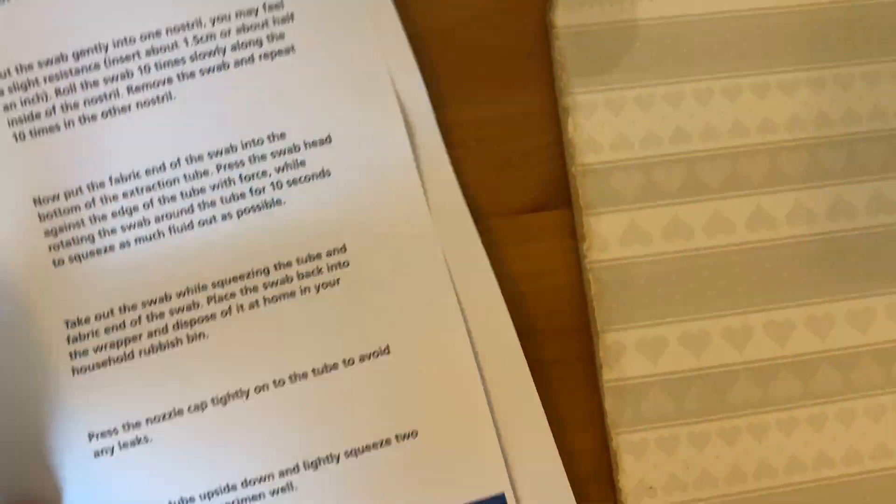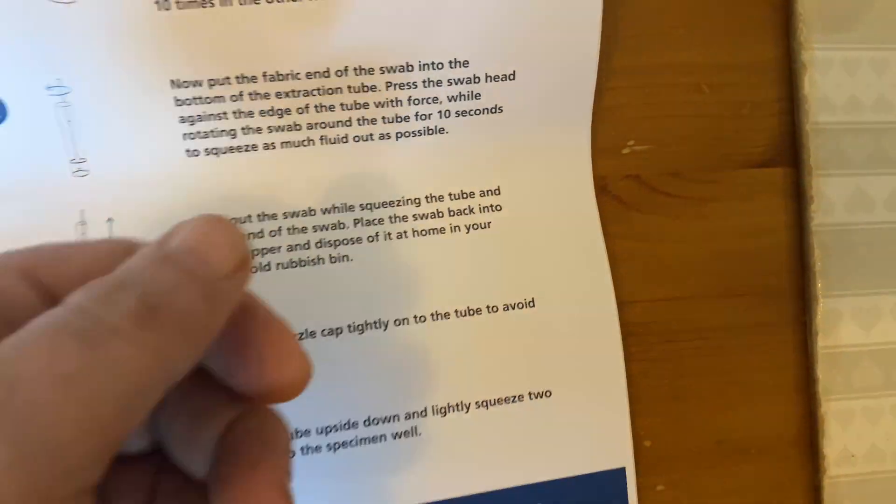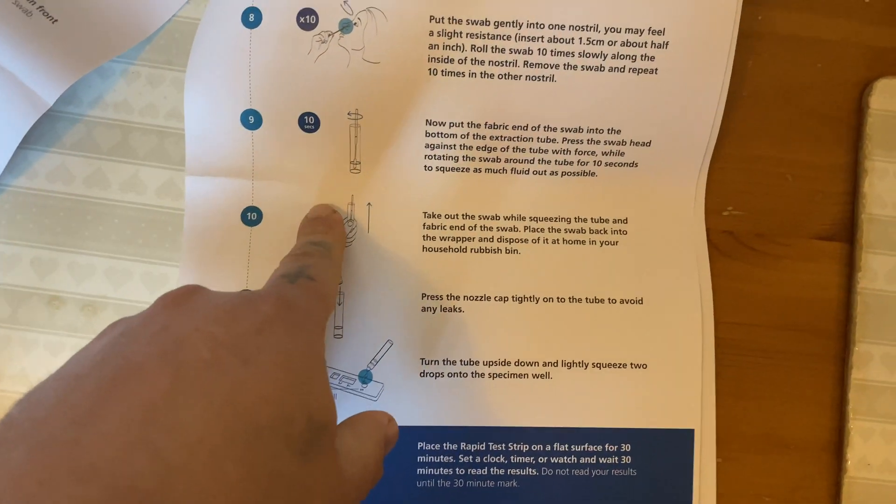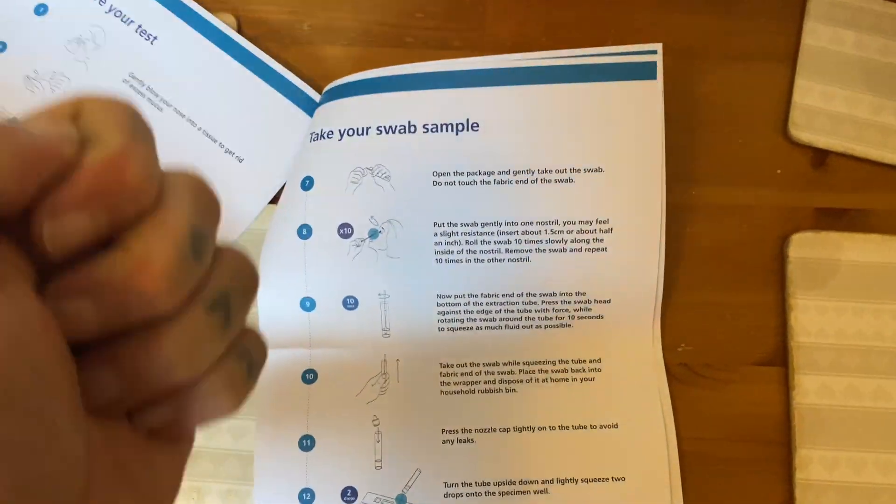The one bit I probably should have put on my original video is that they actually shake it up and down here — they're saying to put the lid on and shake it up and down, rather than just squeezing the tube and rubbing it.